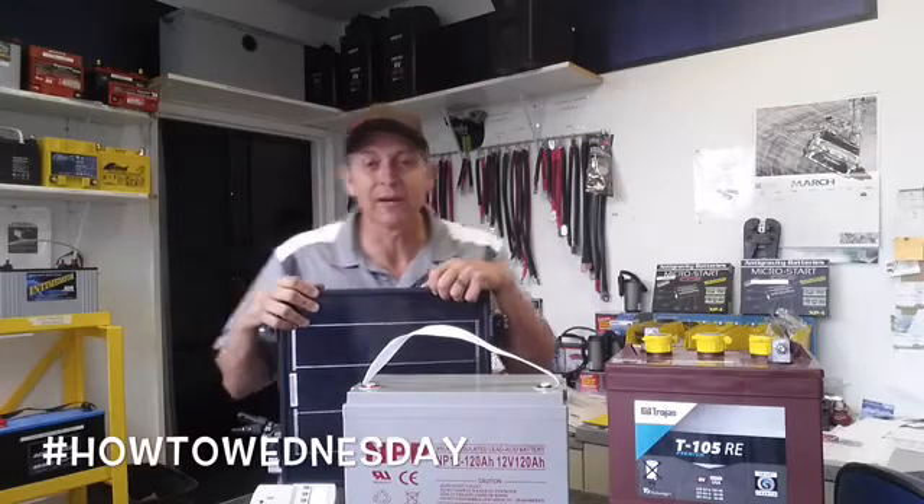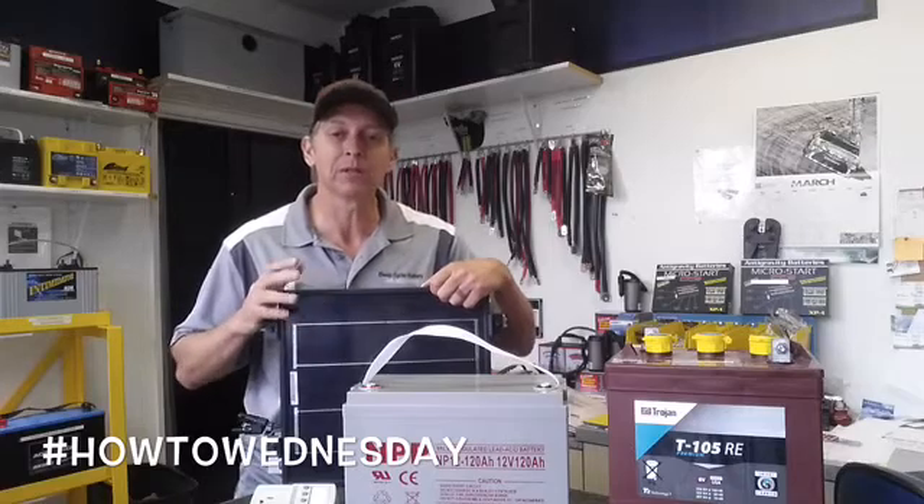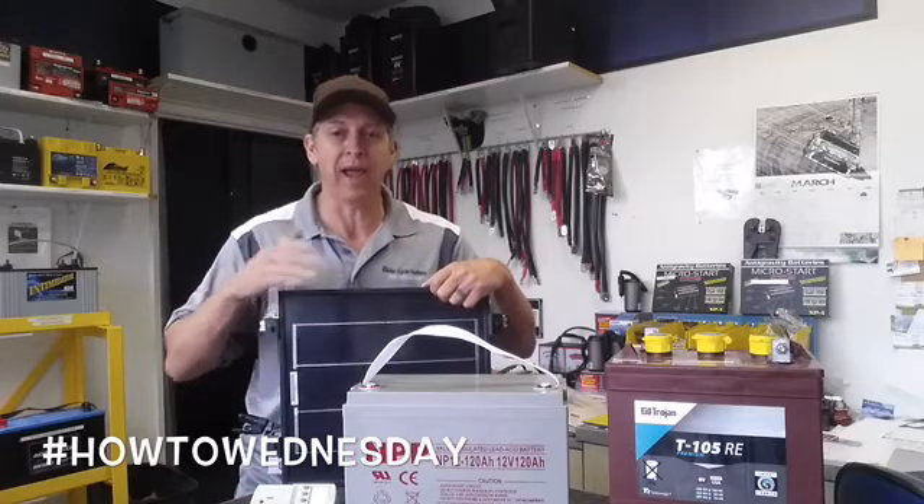Hey, how's it going? Jeff at Deep Cycle Battery coming to you today with another How To Wednesday series. In this video I want to talk to you about how to convert watt hours into amp hours.